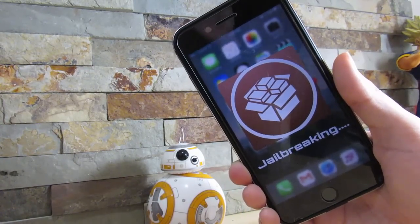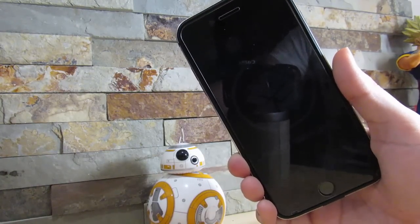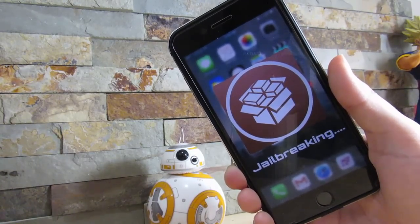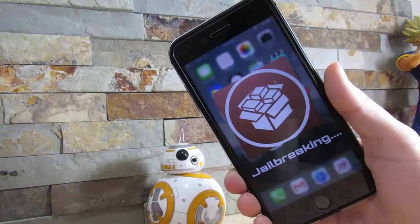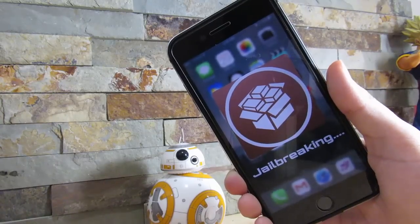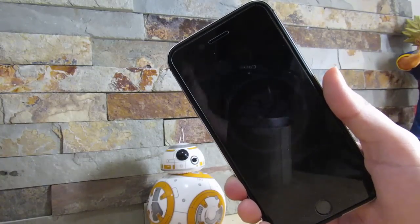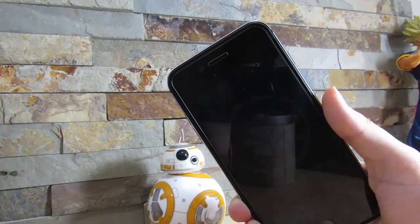A lot of you got a hold of me on Twitter and told me to actually do this, so I'm going to show you how to jailbreak your device on iOS 10.1. Do remember that the iOS 10 jailbreak is only supported by the iPhone 7, 7 Plus, 6s, 6s Plus, and the iPad Pro. Right now there is no stable release — this is a very buggy release. I'm not responsible if anything happens to your device, so do this at your own risk. It's only for educational purposes.